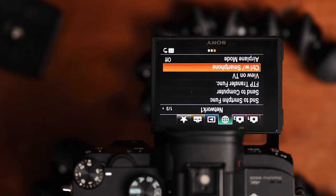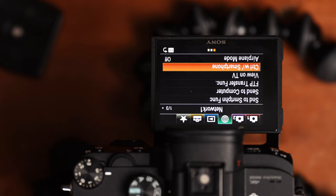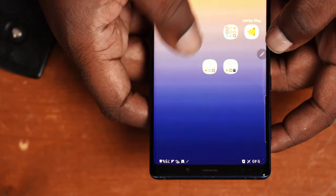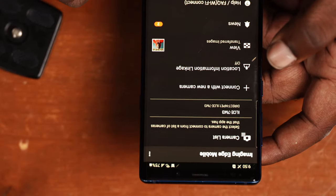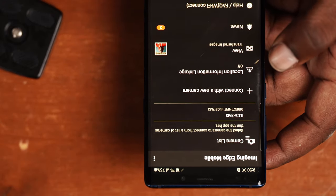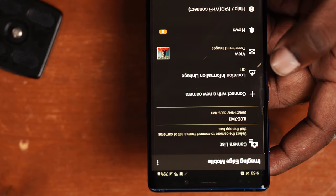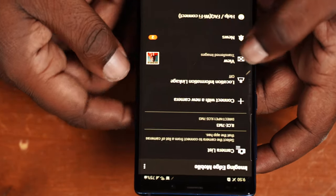These first two steps you can do in either order, but I recommend doing it this way first. On the smartphone that you want to connect to the Sony camera, go and download Imaging Edge Mobile. You can find it in the Google Play Store or the Apple App Store. That's the first thing — download Imaging Edge Mobile.